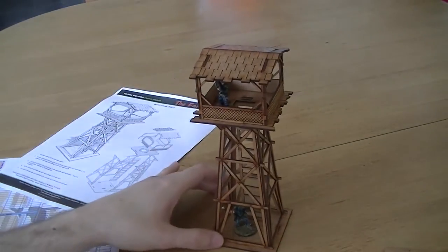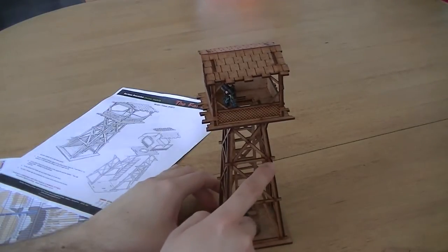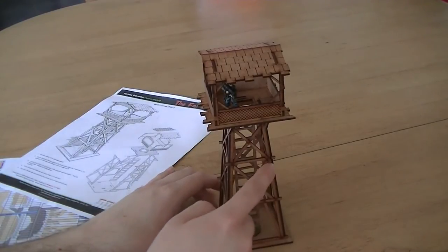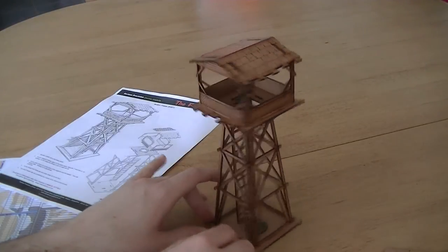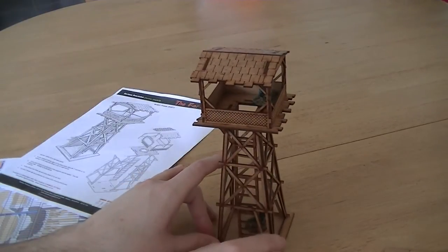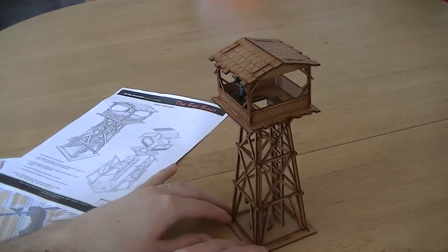My only negative is that there are some fragile elements, such as these little bits sticking out. One actually broke off because the laser machine had cut all the way through and it was quite fragile — I could just push it and it would have snapped off. I had to glue that piece back on, but it's fairly sturdy now. The same applies to another piece here, but that one actually stayed on, so it's not all bad. Just be a bit delicate with it and you'll get a really nice looking piece.